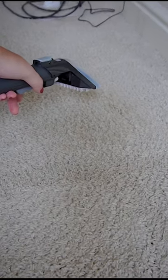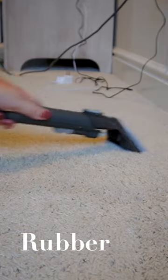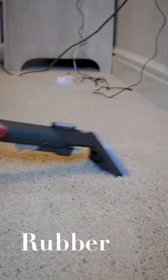First, I will spray solution on a stain and wait for about 5 minutes. Then I will use this rubber brush and rub the spot for a few seconds. And then I will vacuum — like the result.